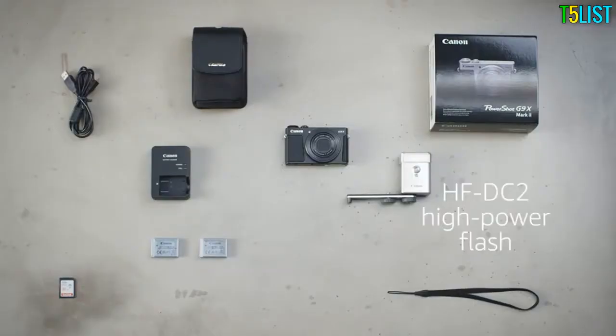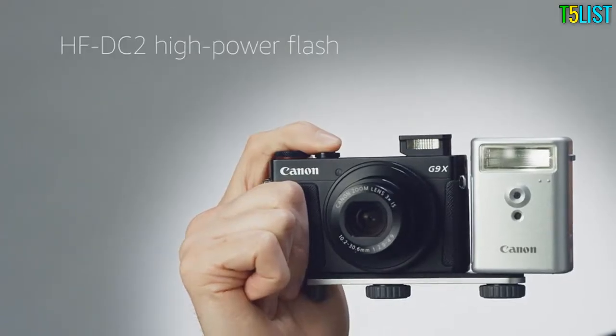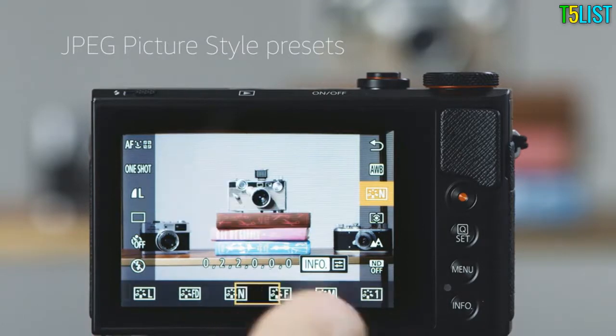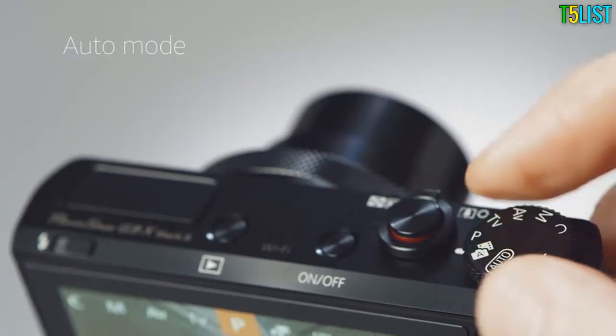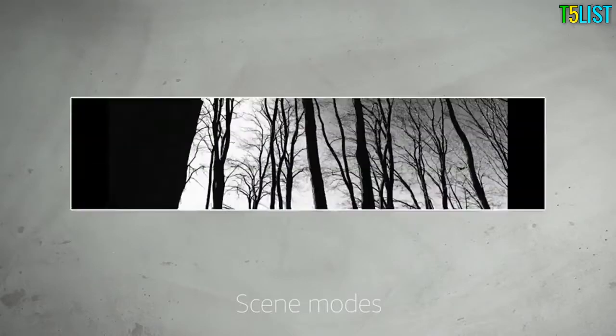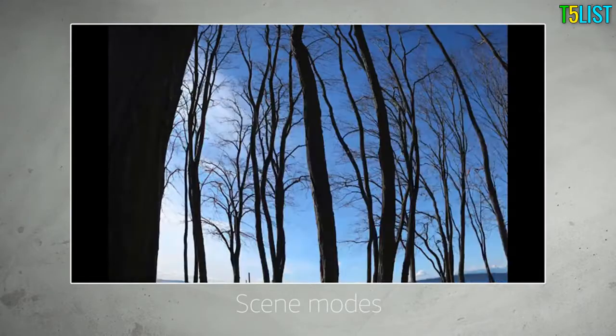If you're a fan of social photography, Canon's optional HF-DC2 external flash provides more power. The G9X Mark II offers eight JPEG picture-style presets to fine-tune the look of your images. Auto mode will get you great shots without worrying about settings.